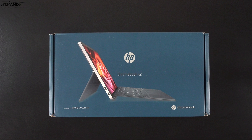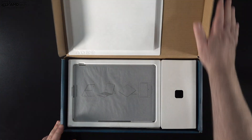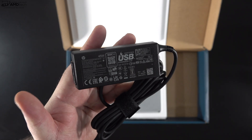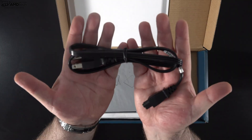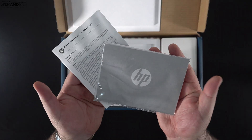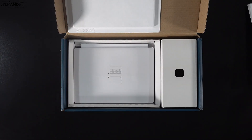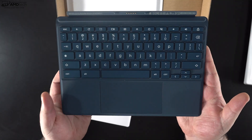Let's find out what you get inside the box. Lifting the lid, you're greeted by the unit itself — we'll get to that in a moment. You get a 45-watt USB-C power adapter that's pretty compact, along with an extension cord. You also get some documentation including a setup guide and warranty information, plus a SIM ejector tool.